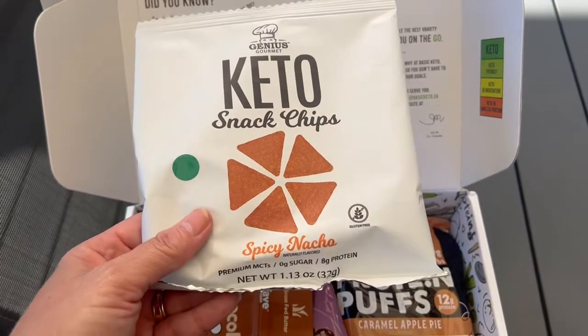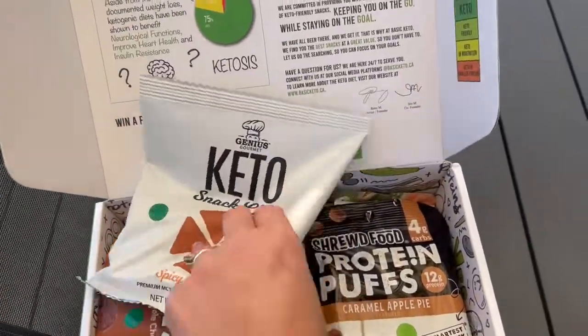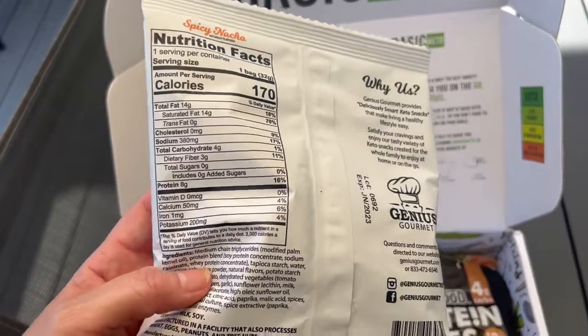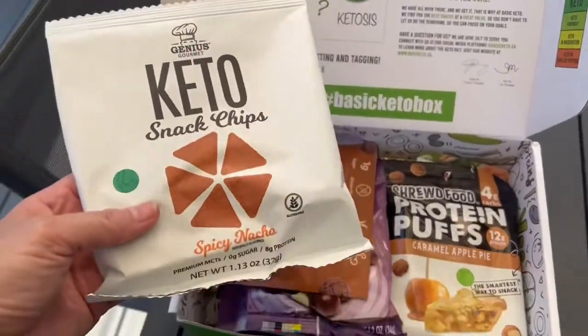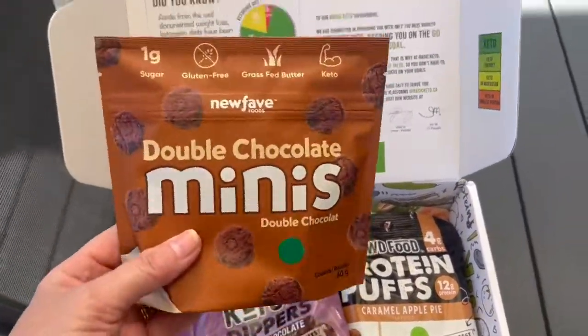We've got Keto Genius Gourmet Keto Snack Chips, Spicy Nacho. Oh yeah, I'm all about that — eight grams of protein, that's awesome. On the back: four grams of total carbs, three fiber, so one net carb for the bag, 170 calories. Looks pretty good to me. I think that would be good to go along with a lunch.